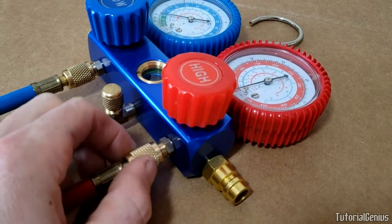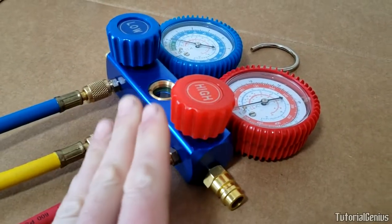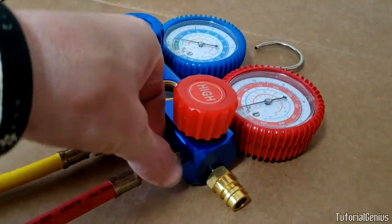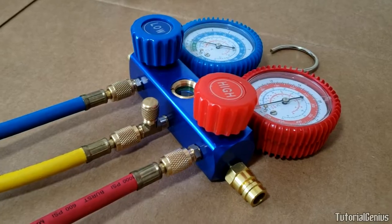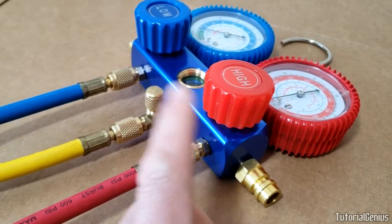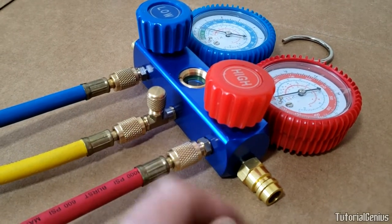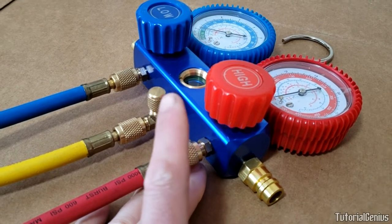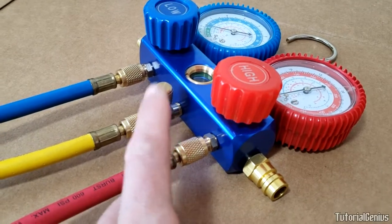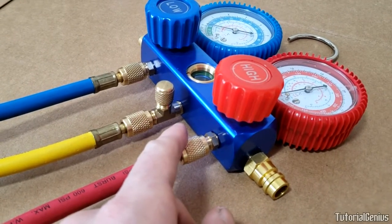When tightening, notice that the fitting moves independently of the line and then reaches a tightening point where the line moves with it. I recommend holding the assembly in the air with the lines hanging free, because tightening it on the table causes the whole line to rotate and undo itself. Many people say finger-tight is enough, but I don't agree — when vacuuming or recharging you don't want a fitting to pop open. Just use a pair of pliers for the tiniest nip; don't over-tighten, but that small nip gives you confidence it won't come undone.